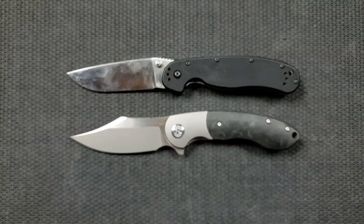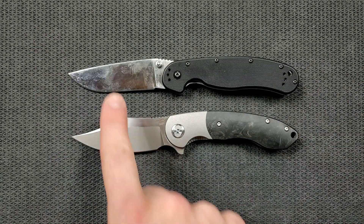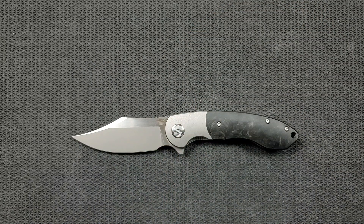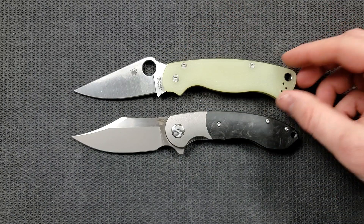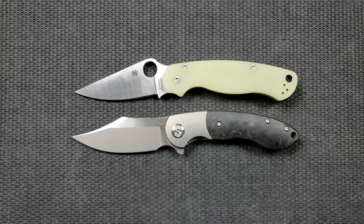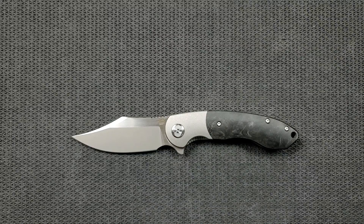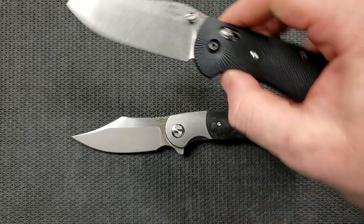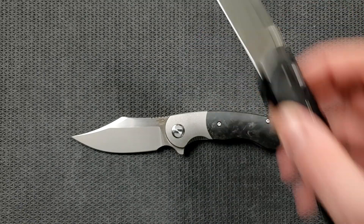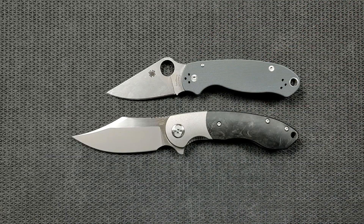It looks very similar — we're at an ever-so-slight angle to take care of glare from the lamps. The RAT 1 is just a little bit longer. Up against the Spyderco PM2, which comes in at 8.3 inches, these two are actually the exact same length. How about the Benchmade Griptilian — in this case the Ritter Hogue — coming in at 8 inches overall? And last but not least, the Spyderco Para 3 coming in at 7.25 inches overall.